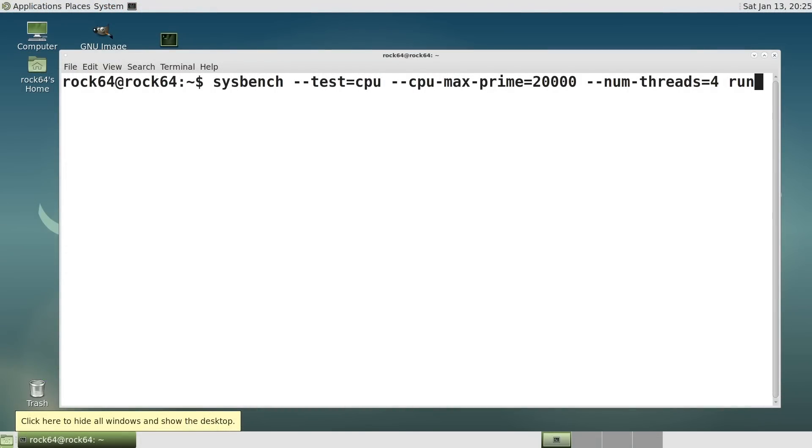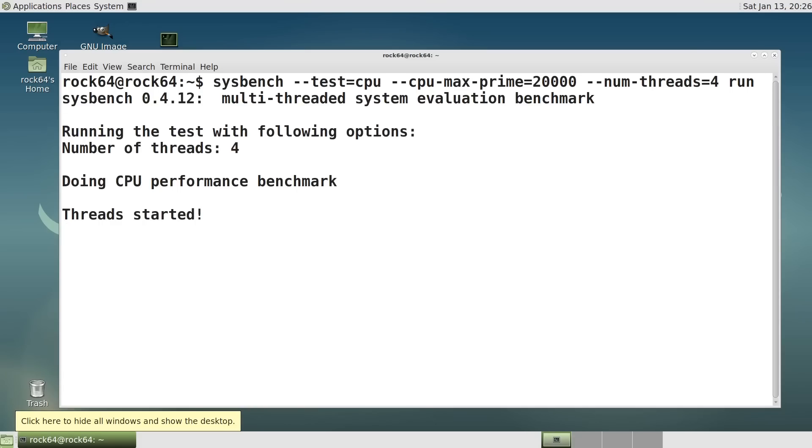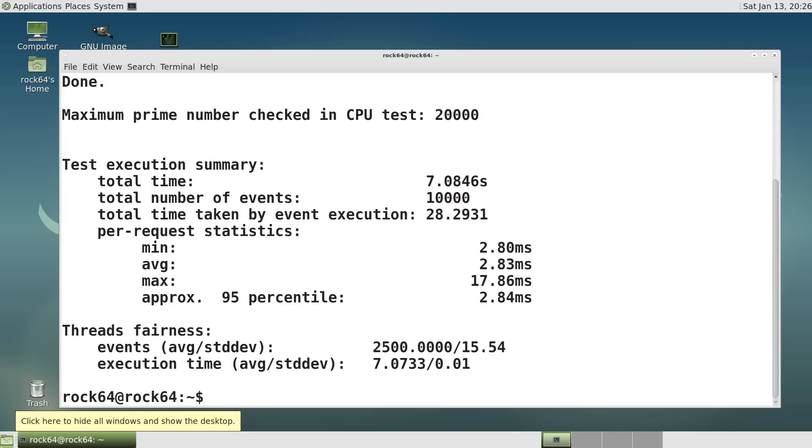Moving to the ROK64, I'll let it run through. And there we are — 7.1 seconds. That doesn't seem credible given the Raspberry Pi 3 B Plus took 79.5 seconds. But I've run all of these tests many times and got very consistent results to within 0.1 of a second, so that's a genuine result on the ROK64.